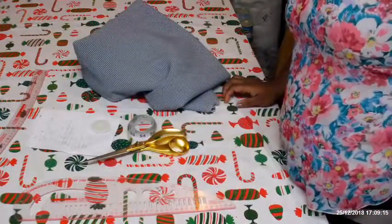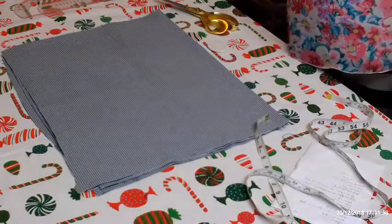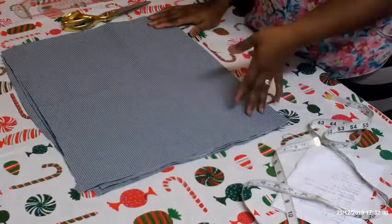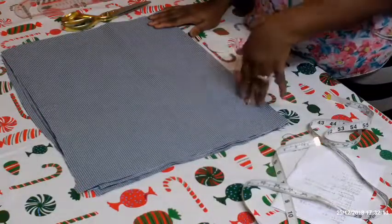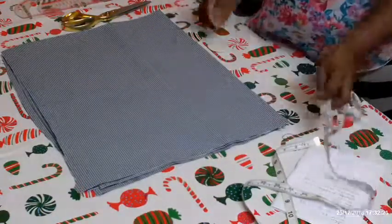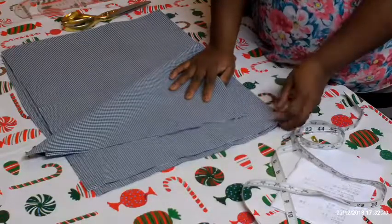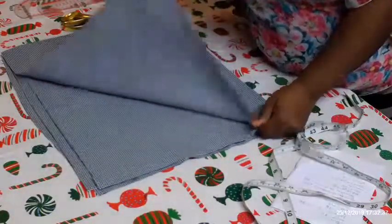Let's cut the blouse. Because it's a peplum, I have taken the half-length out. The half-length is 19, the length of the blouse is 27, and I've done 27 minus 19 plus 1 inch, which is 20. The fabric is folded in two. Remember there's no zip, so I'm not putting a zip allowance — it's just going to have a little button at the back.